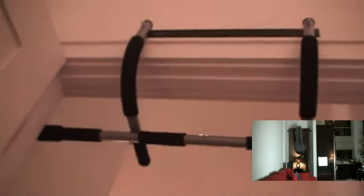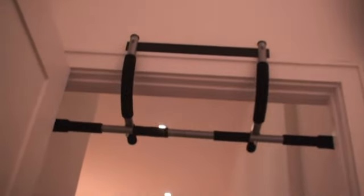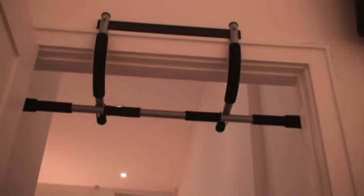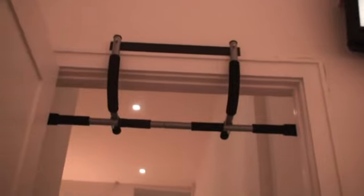Doing exercises such as pull-ups, certain types of push-ups, and dips are very good using the Iron Gym. And also it's transportable. You can use it, travel with it, use it in your hotel rooms. There's no more excuse for folks who travel and say that they can't work out. This is perfect for you.